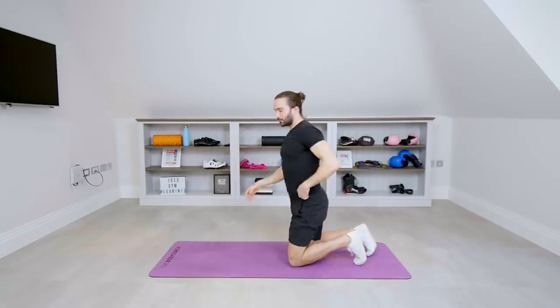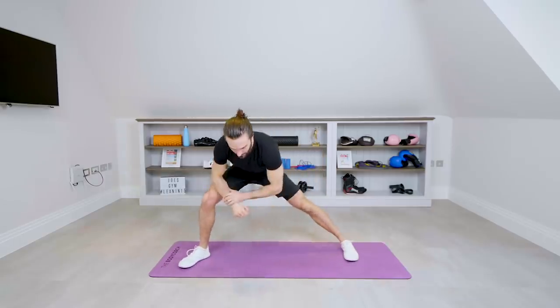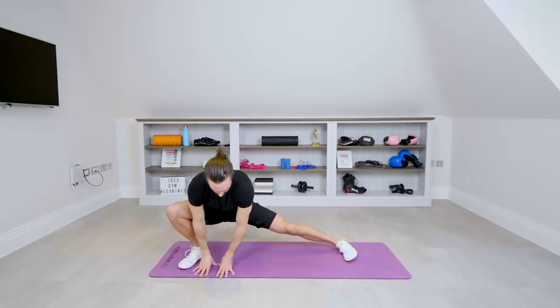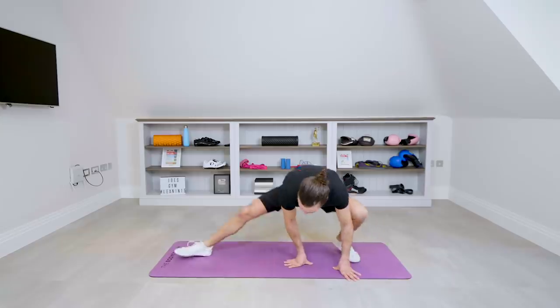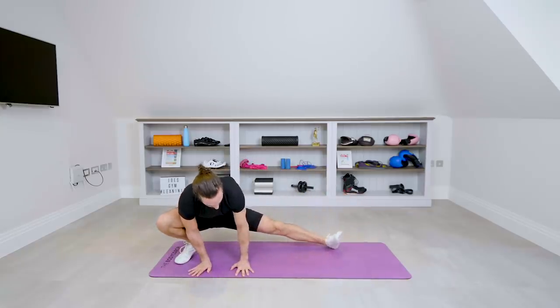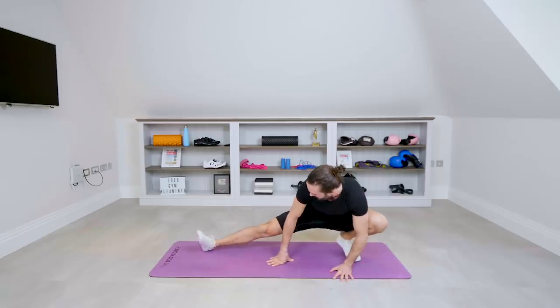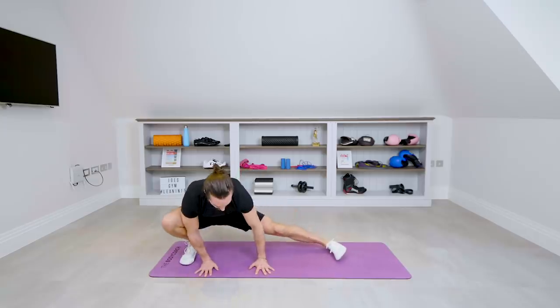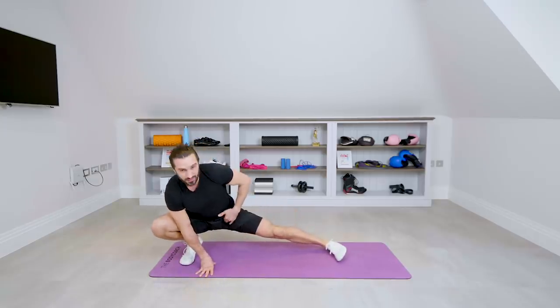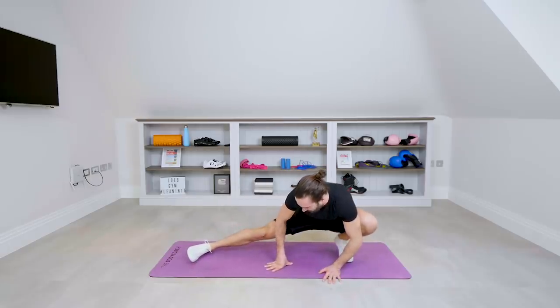Now we're going to do a similar one but for the side. We're going to have one foot on the ground, one knee out to the side, and sit into it. Put your hand on the ground if you want. We rock from left to right. You can also turn your foot out if you want to mix it up — you can do a couple with your toes to the ceiling. This is really going to feel it — you're going to feel the stretch on the inside of your groin.